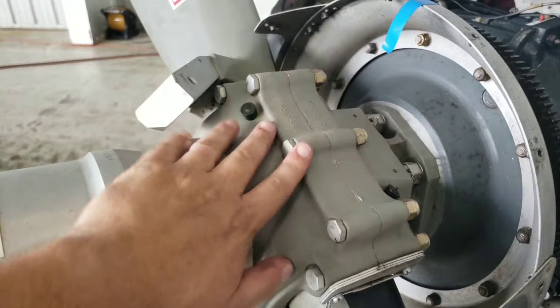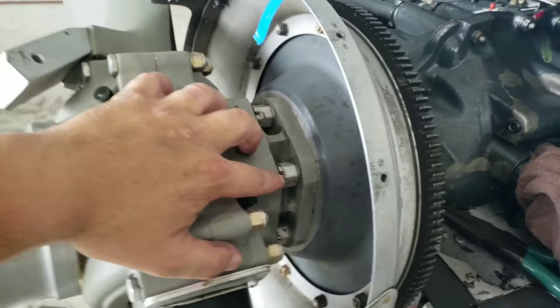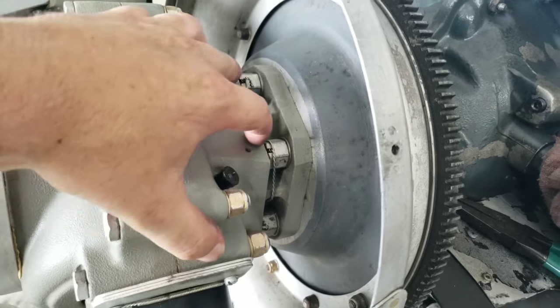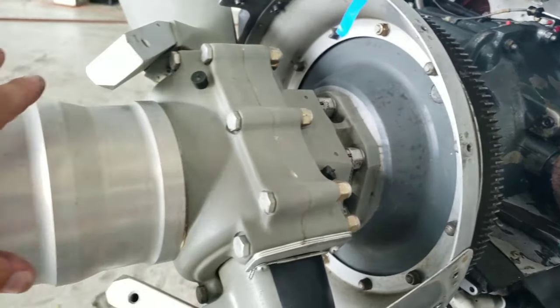Now we have to remove the prop hub from the engine, so we have to take off the safety wire on these bolts. Then they have to come off individually and this whole hub will come off.